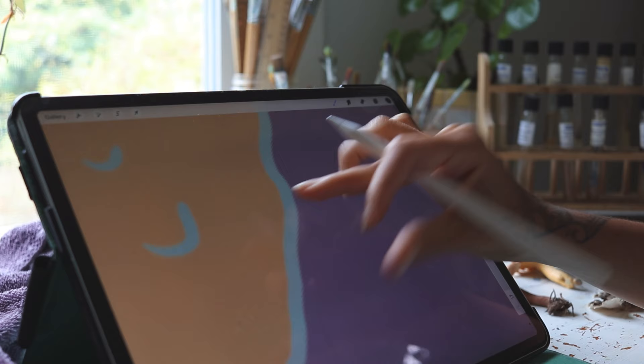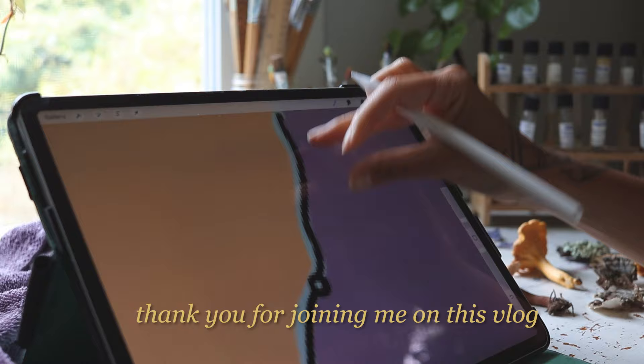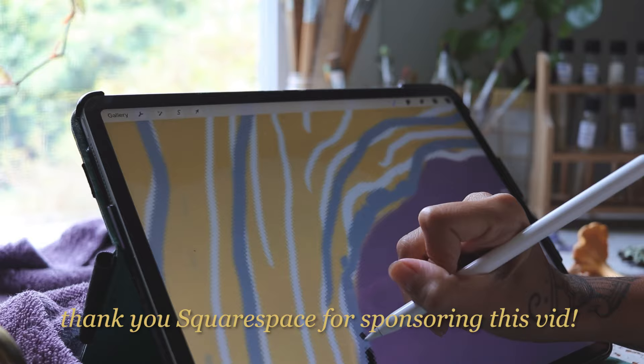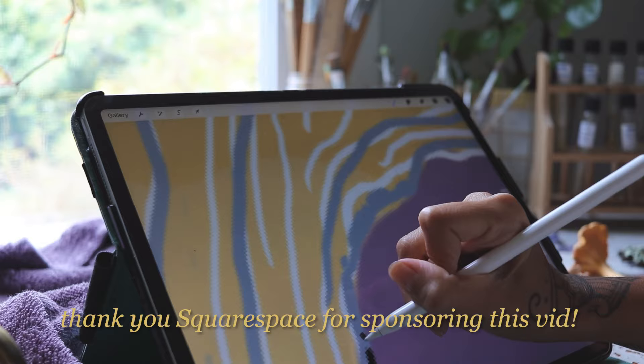Thank you so much for joining me on today's vlog. Feel free to leave me a comment sharing what you've been creating lately, and I'd also love to hear any ideas for future videos you'd like to see here on my channel. Thank you once again to Squarespace for sponsoring this video, and I hope you have a beautiful day ahead. Bye!